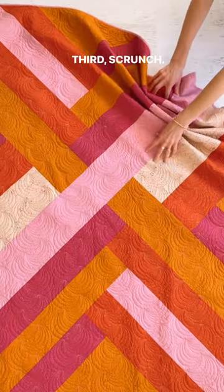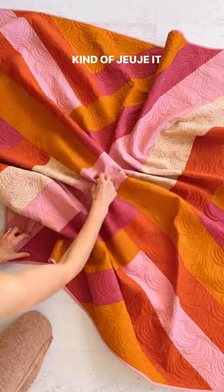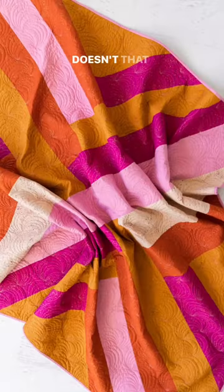Third, scrunch. Scrunch one corner or scrunch two corners, but don't forget to kind of zhuzh it in the middle because it can look a little funny if you don't. Here's the shot — doesn't that look good?